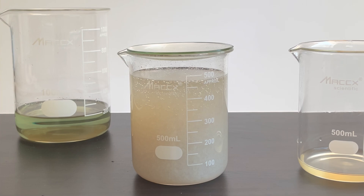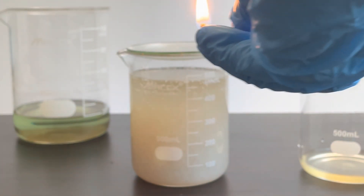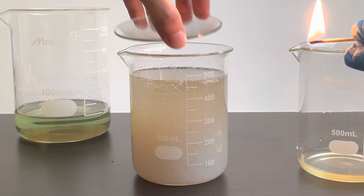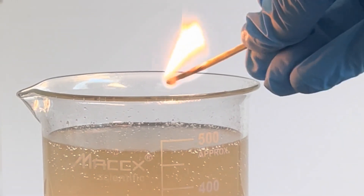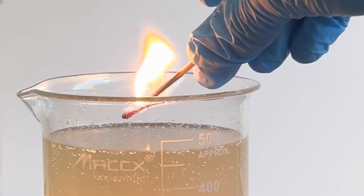It's bubbling quite a bit, so let's see what happens when I light a match over it. These little popping sounds combined with a slight orange flame could indicate hydrogen was formed.